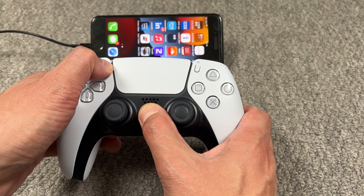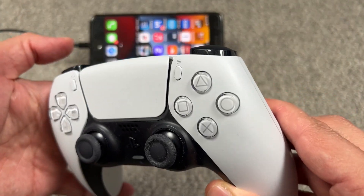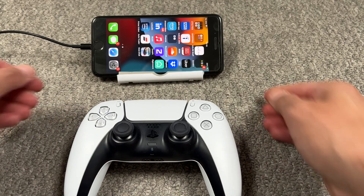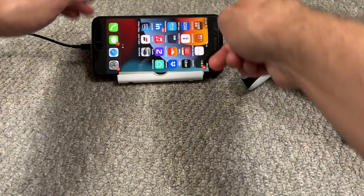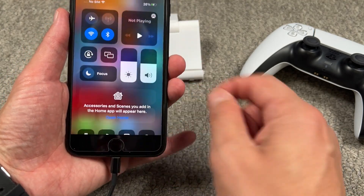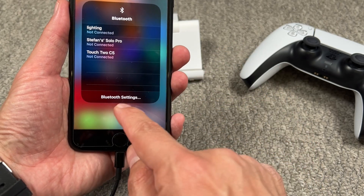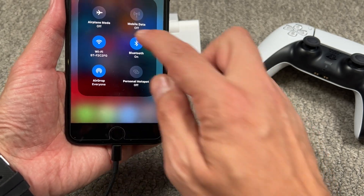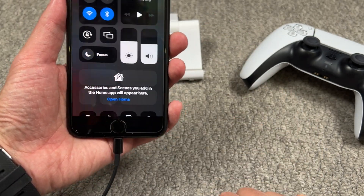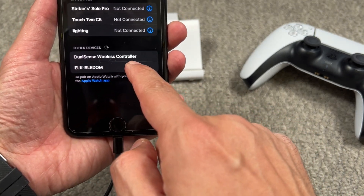After a couple of seconds the PS controller will start to pulse, which means it's searching for Bluetooth. I'm gonna leave the controller on the side and get the iPhone. Next, we're gonna go to Bluetooth settings and look for the DualSense controller.